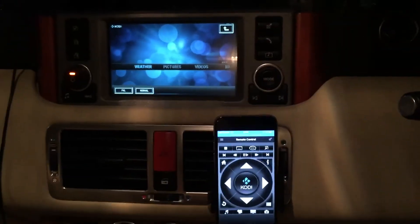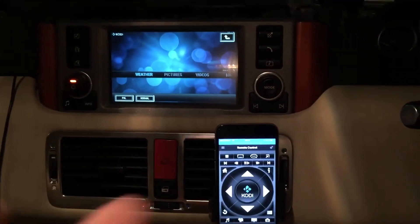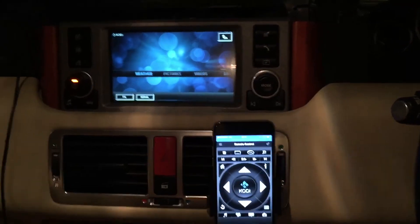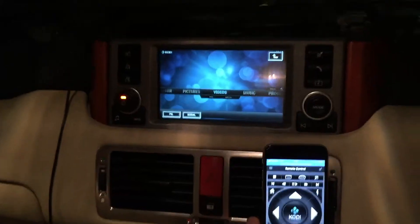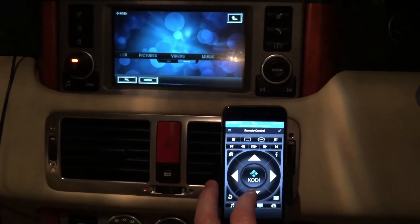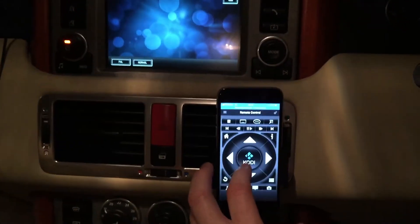Let's test video, audio, the remote control, and the tethering by loading a video from YouTube. I've already set up the YouTube add-on, so I'll just access it.